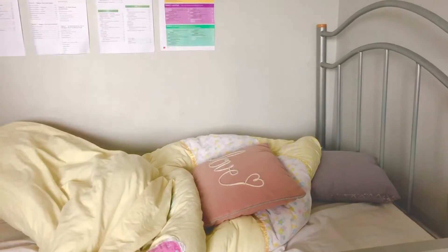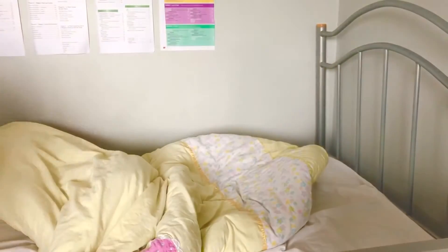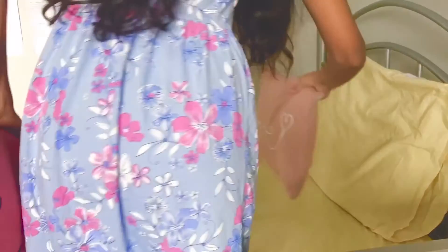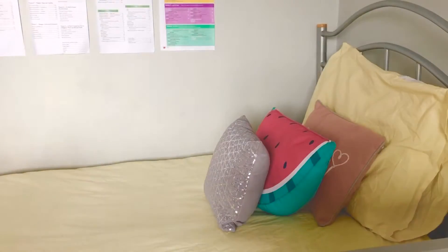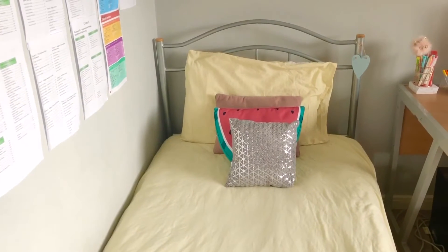I'm a really strong believer in making your bed every single day. I just think that accomplishing this small task really helps you to feel more productive and motivated as the day goes on. And also it just makes your room look way cleaner and way more satisfying.